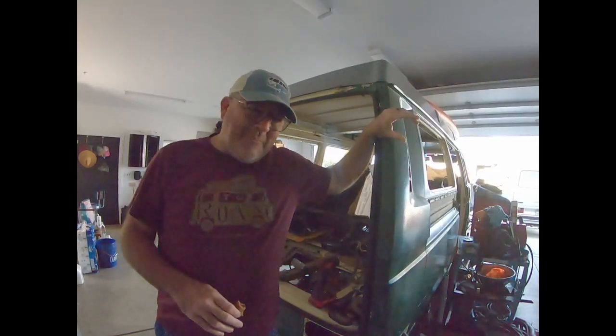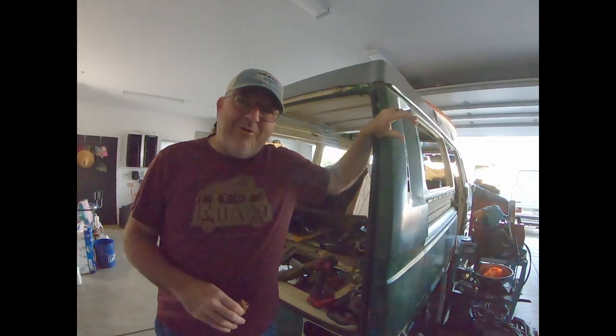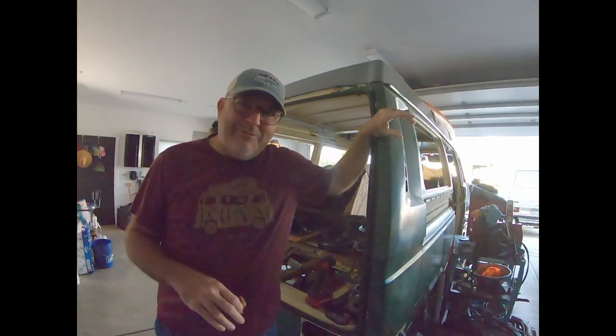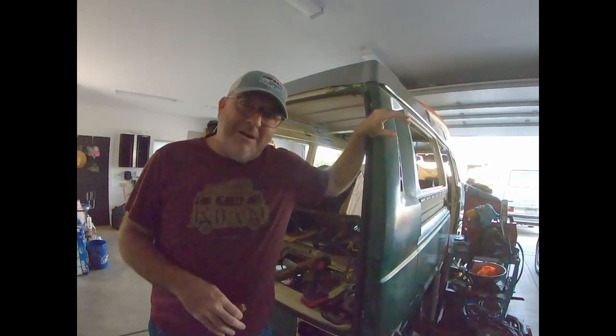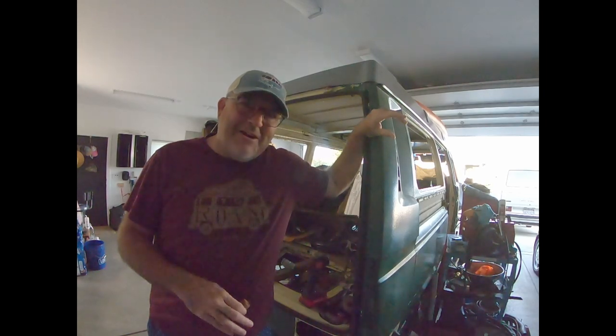Good morning. It's early. Welcome to Mr. Smith Garage. That was my little coffee routine — I figured I might as well throw that in there. I do that every morning a couple of times. That's my Americano.